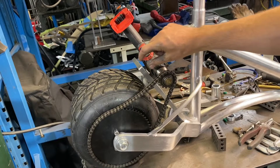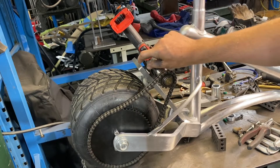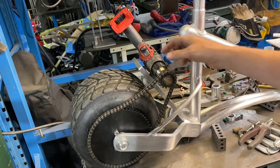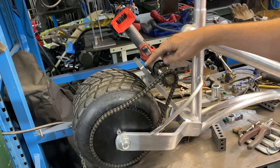I need some reinforcement here, so I'm going to weld a plate or some brace from here to here — it kind of comes around — just to add a little more rigidity. There's a little bit of movement there, so I'm going to do that.